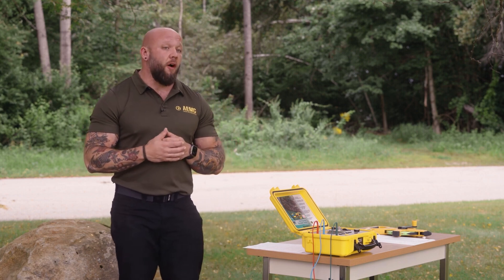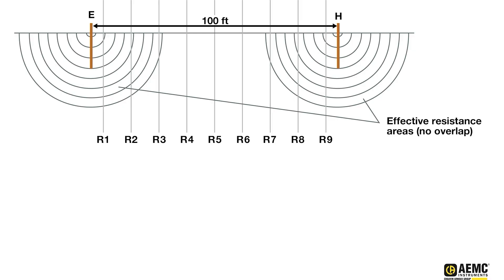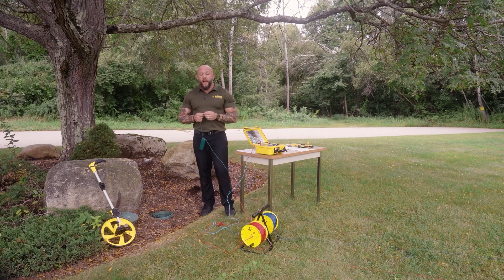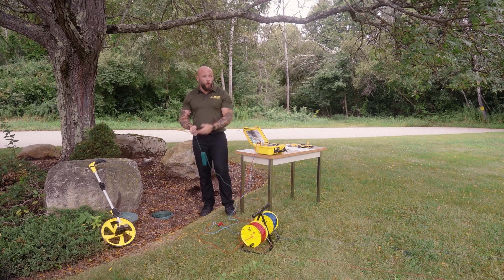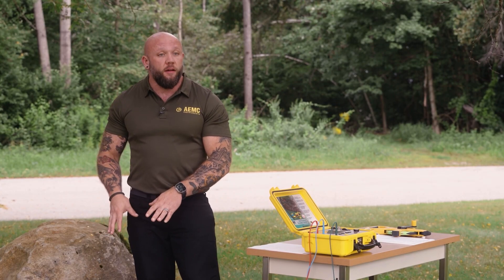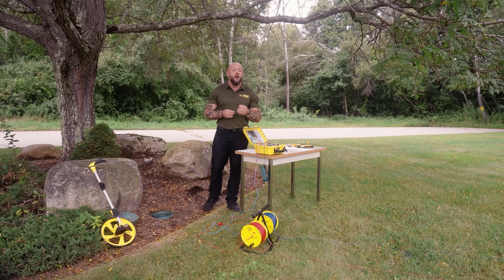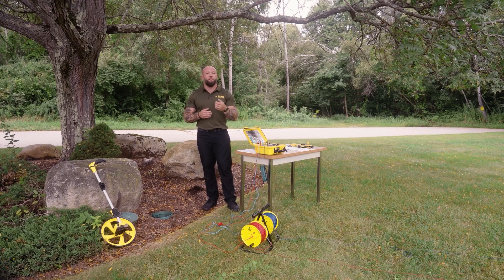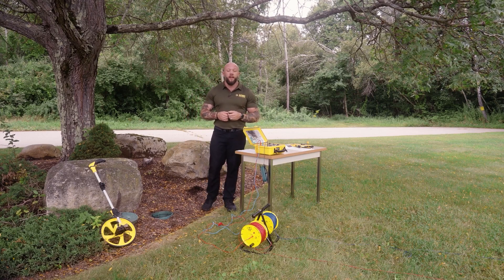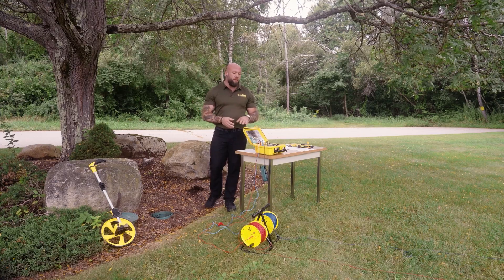Fall of potential — and full fall of potential specifically — requires a minimum of nine measurements. The reason for that is so we can produce a graph and establish our midpoint measurements, which will be the measurements at 50, 60, and 70 percent of our H distance. For today's test, because I have such a short distance to my ground system, I'm only going to use the one connection — the green or E connection — to the instrument. If I was further away from this ground system, I could use two leads, both E and ES, and use the four-pole setting on my instrument. That builds a Kelvin lead and eliminates the lead resistance from my measurement — this is also very helpful if I had a ground system with a very low ohmic value, maybe five ohms or less.